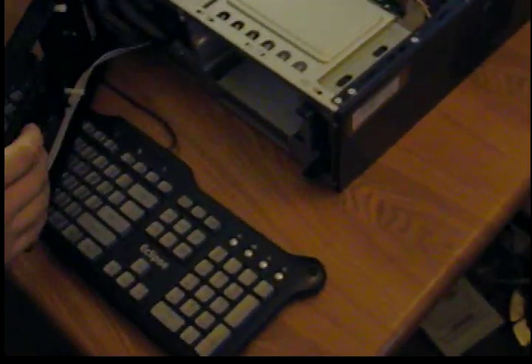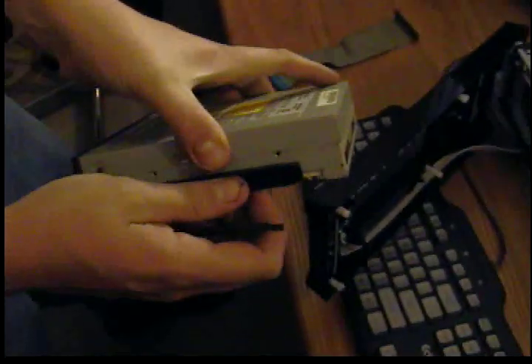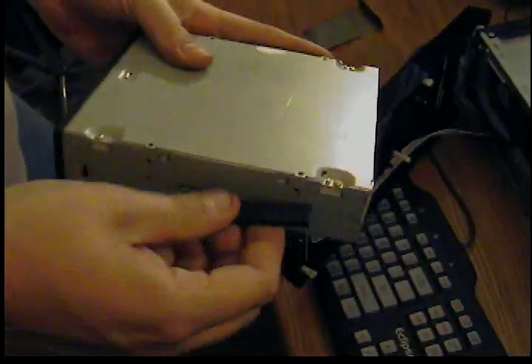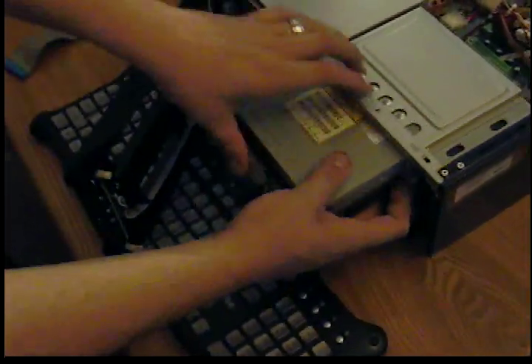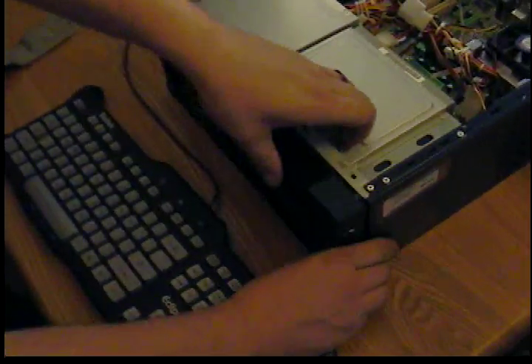Slide that out of the way. Take your rails and put one on each side — they snap right in. Slide the drive in like so until you hear it click, then put the front panel back on.